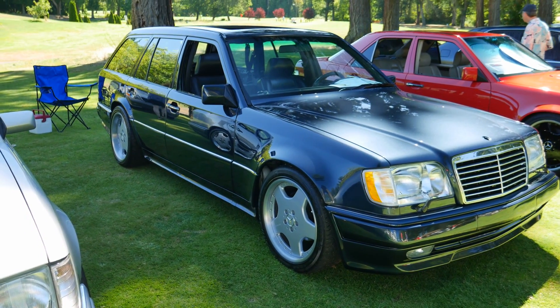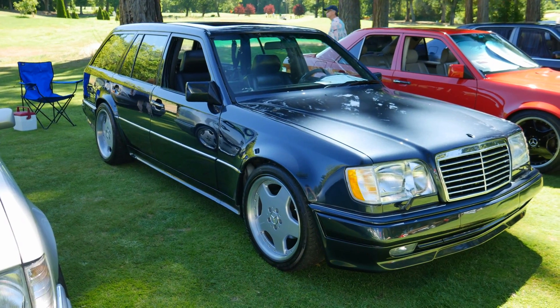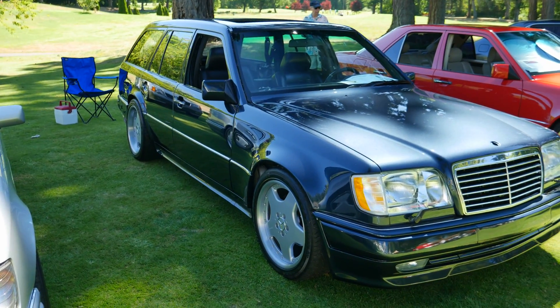It's a popular color in Europe, not so popular here in the U.S. There are some models that came in this color, but you primarily see this color on the 124s in Europe.